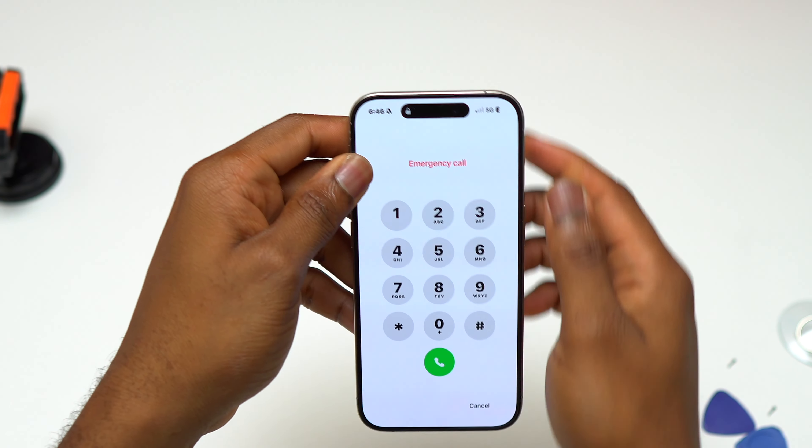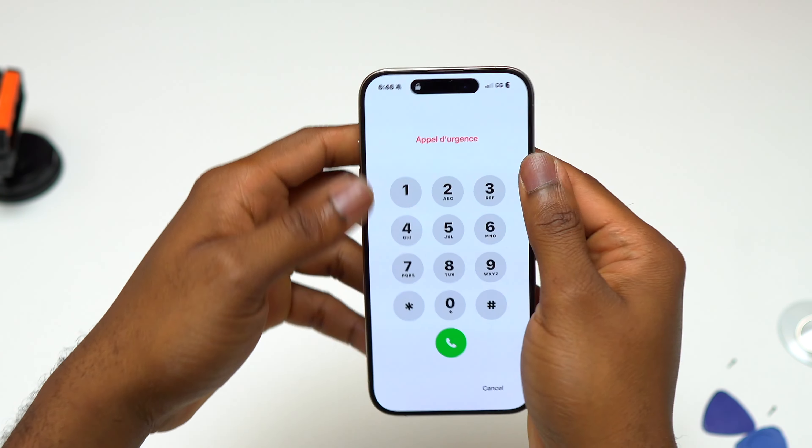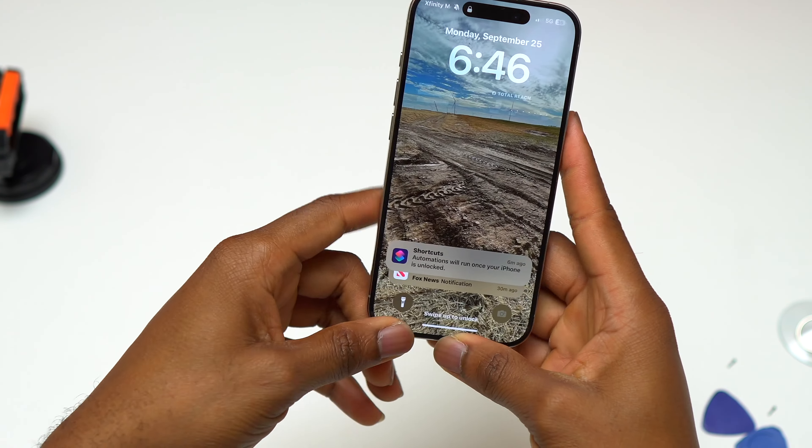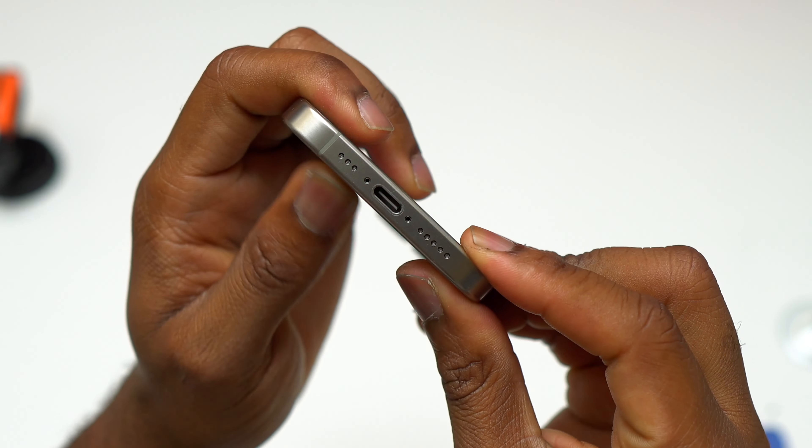Before reinstalling the screen, I added a small layer of B7000 on top of the double-sided tape inside the device — this will help ensure the device stays sealed for a long time, but it is still not water resistant.